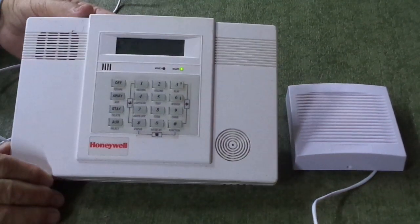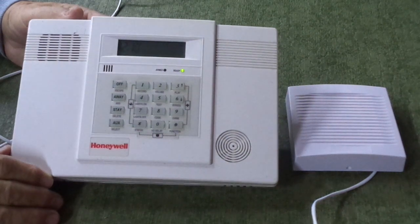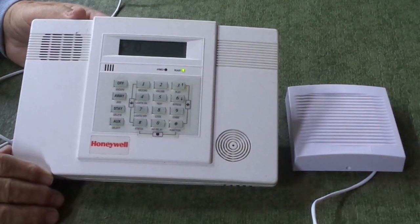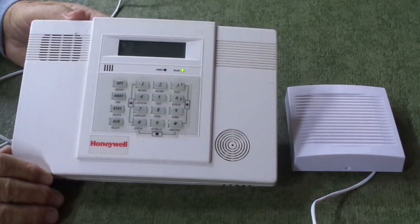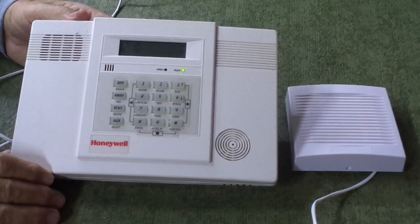Hello everybody, this is Ron with RoboAlarms and I'm in the shop. I have the Honeywell, which is also for a lot of people known as a Ademco Lynx R, the Lynx EN, and Lynx Plus — these are all basically the same unit.